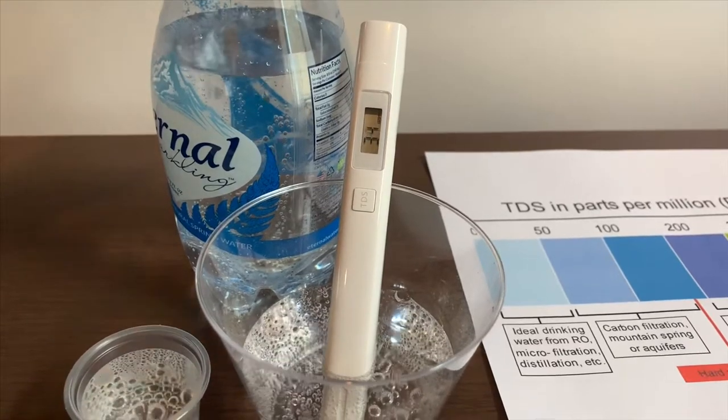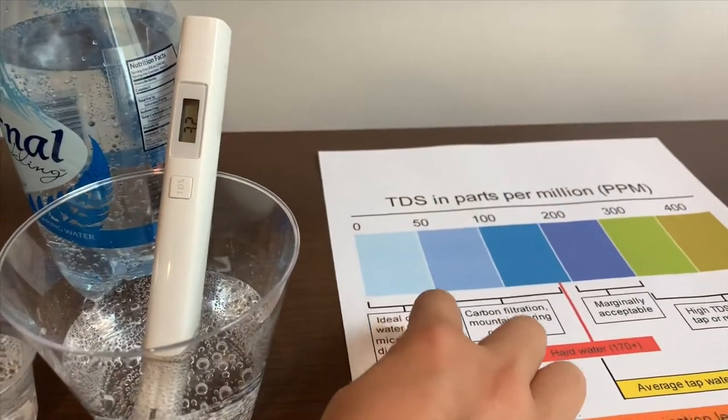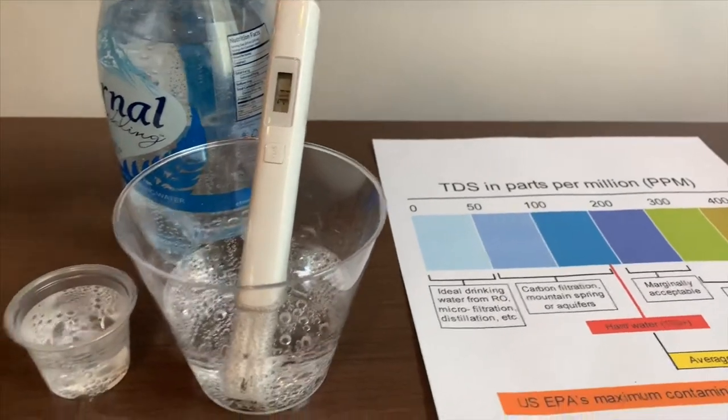It's in the 30s. That is okay to drink — that is ideal drinking water.